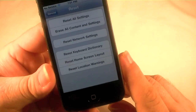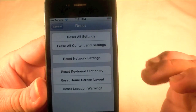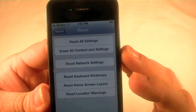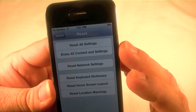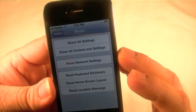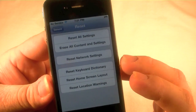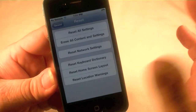Believe it or not, some people don't know this. There are different choices here: Reset All Settings, which isn't going to erase your personal data — so if you just do that and give the phone to somebody, it will be all messed up. Then there's Erase All Content and Settings, Reset Network Settings, Reset Keyboard Dictionary if you get some funky auto-correction going on, Reset Home Screen Layout, and Reset All Warnings.